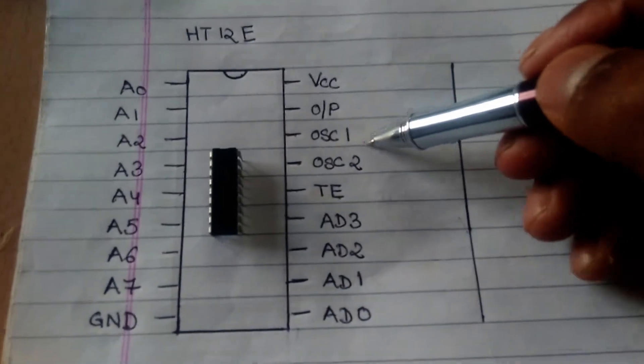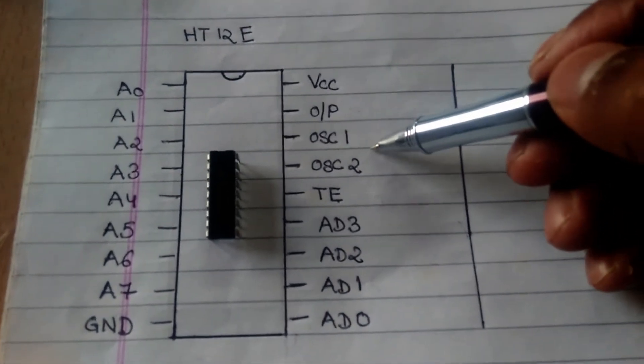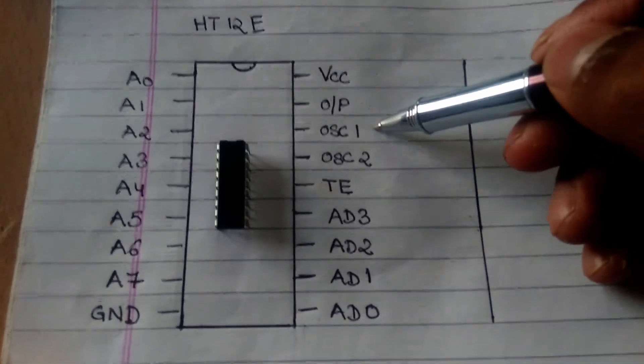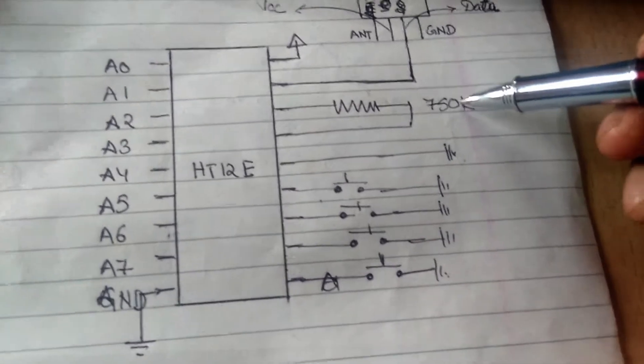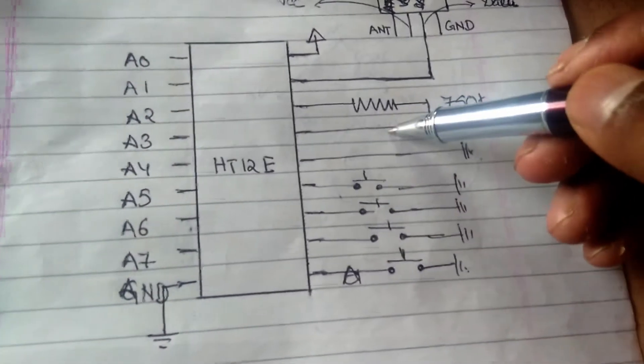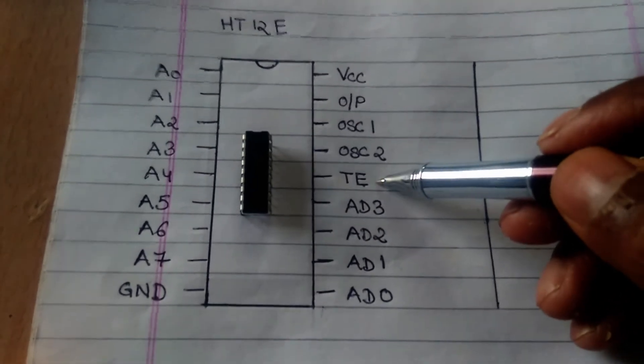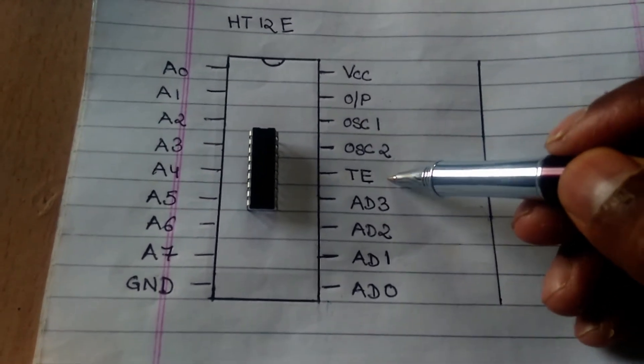The next two pins are oscillator pins. The HD12V IC has an in-built oscillator and we just need to connect an external resistor between these two pins. In our setup we shall connect a 750K resistor between these two pins. The other pin is the transmission enable pin. We shall ground this pin in our setup.